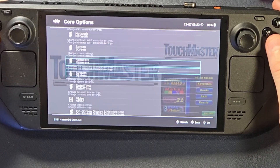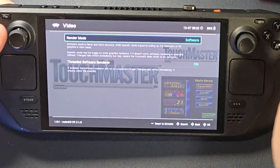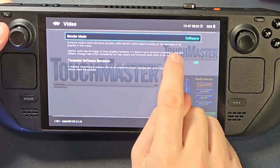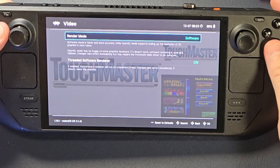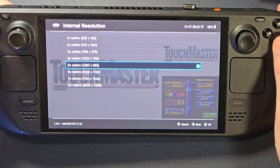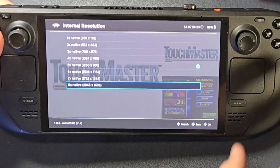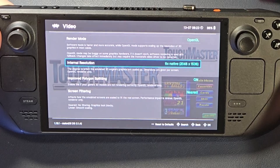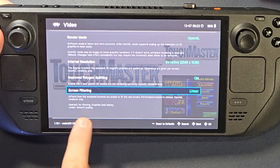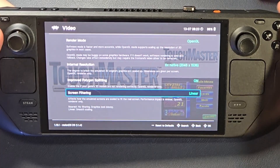There are two areas we're going to monkey with today. First, go into Video. You can see it defaults to Software. OpenGL supports more scaling and resolution of 3D graphics, so we're going to change to OpenGL, which gives us a whole bunch more options. We can change our internal resolution to something really, really high. If you render high internally and then display it on a smaller screen, it looks better. Then we're going to change our screen filtering to Linear — Linear is Smooth Scaling. If you don't have any filtering, the graphics may look blocky, so we want the smooth scaling.